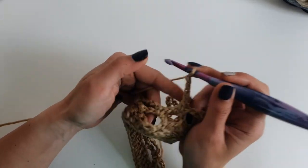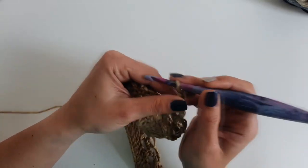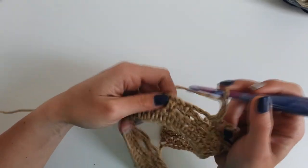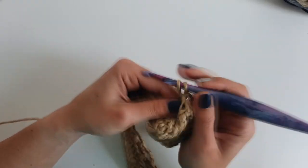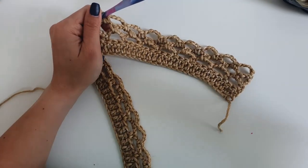On my website — I will add the link in the description below — you can find a written pattern. It's a free version on my website. You can also find a crochet chart for the stitch pattern we are using here, so in case you find it useful, you can check it out.